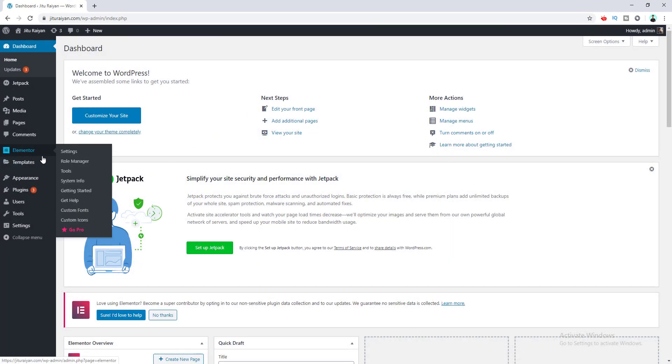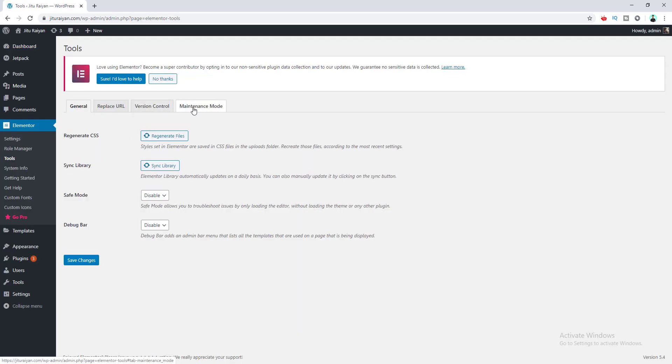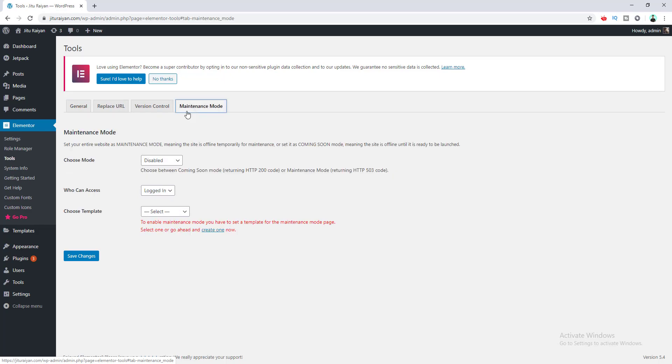After installing Elementor, you can see the Elementor menu in the sidebar of your WordPress dashboard. From here go to the Tools option and then go to Maintenance Mode right here. First of all, there is the option for choosing the mode — you can either choose Coming Soon or Maintenance mode. These two modes basically give the search engine different instructions, but there are no visual differences that your user can see.